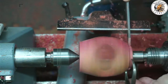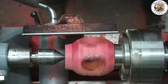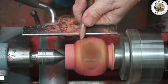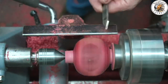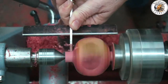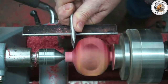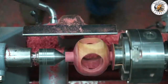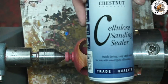Pop it into the chuck and turn a tenon that can socket into the finials as well as the hole for the dowel from the finial. Then a quick sand up and a spray with Chestnut sanding sealer.